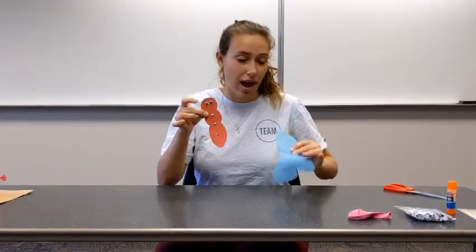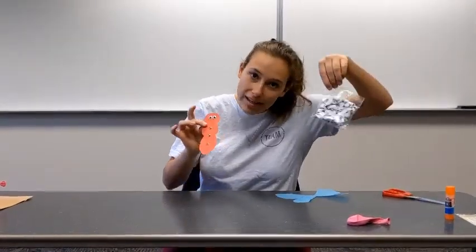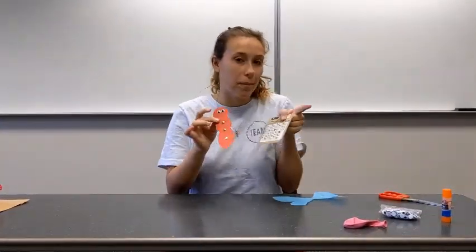Now you have your finished butterfly. I decorated mine with googly eyes and some fun little buttons.